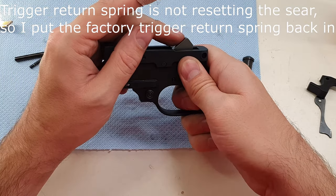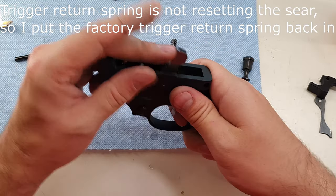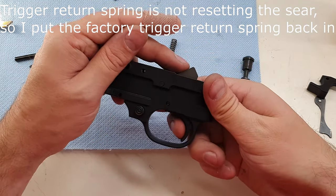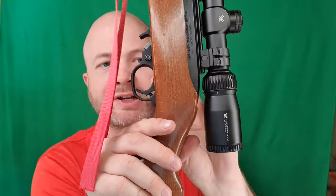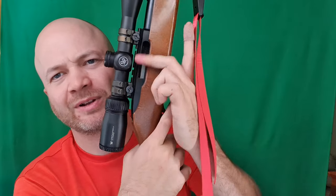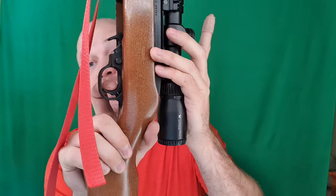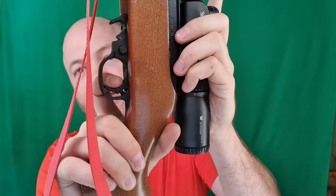Testing the reset — it's not resetting. I opted to put in the factory trigger return spring, that's the spring just behind this detent right here, because it just wasn't resetting reliably. Now it is — I can press the trigger back, and on the reset it's got enough power to push that back out to reset properly.